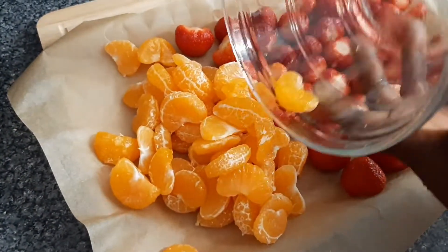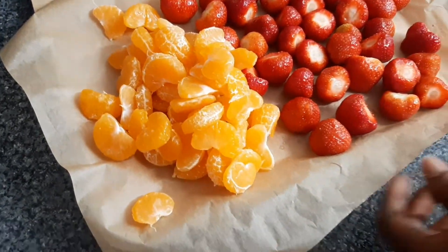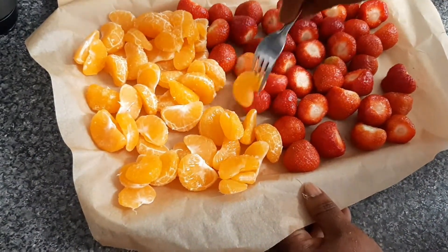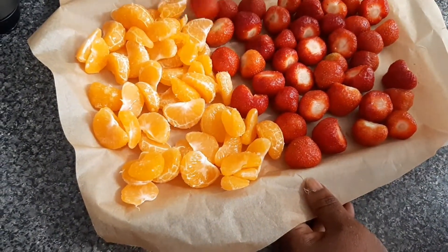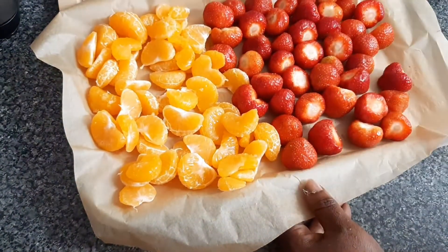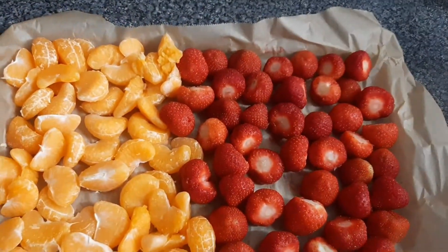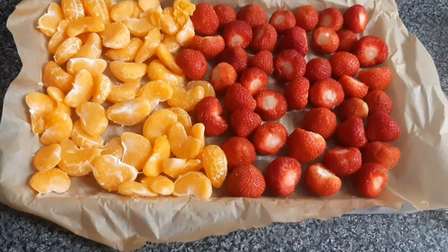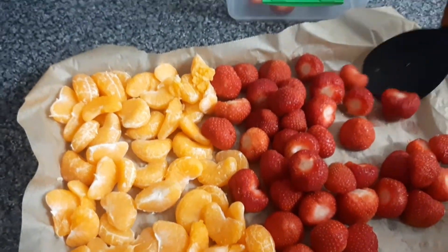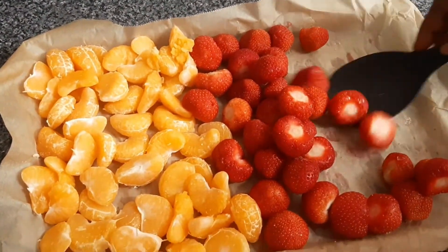We need to spread it out because we don't want it to stick together. As you can see, the two hours is up and the strawberry and the tangerine are ready — they're frozen. So now we are going to put them in separate containers and then back in the freezer for later use.